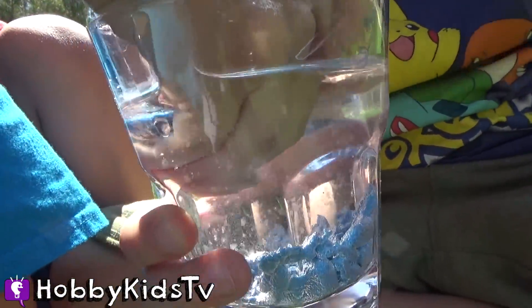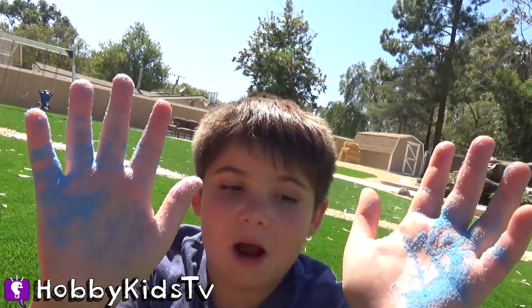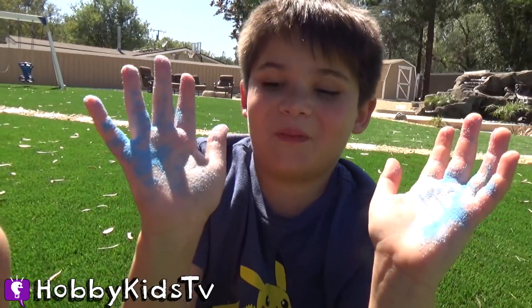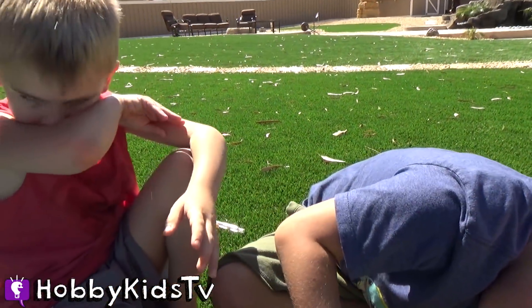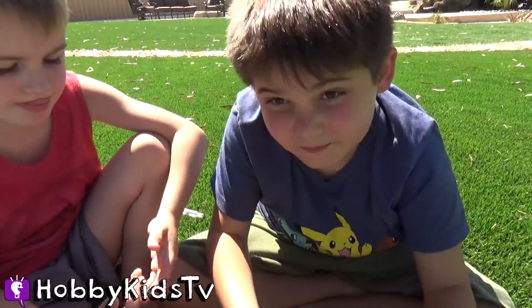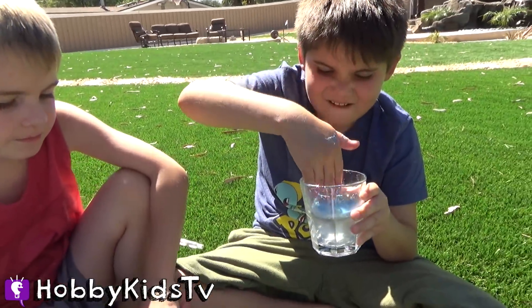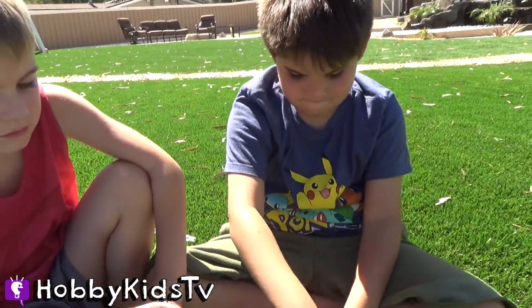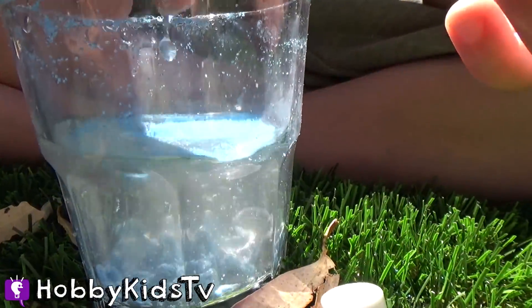It actually does stay dry. The surface of the magic sand grains have been coated with a hydrophobic substance and therefore are not wet by water — they tend to stay in contact with each other. When the water is removed, the grains are observed to be dry. You can make sand castles underwater — it's a sand castle blob!